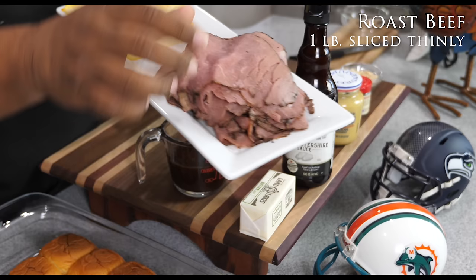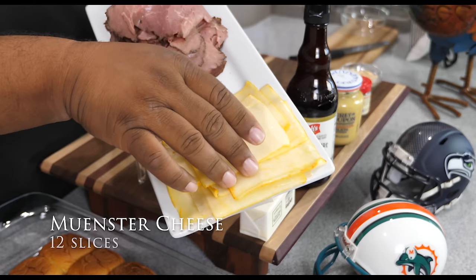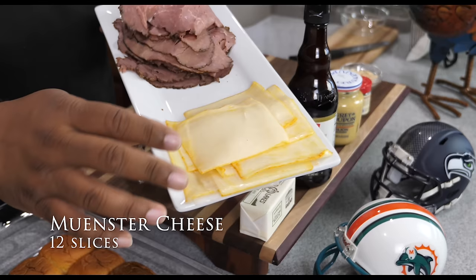Here's the star — you want to get yourself some thin-sliced meat, and today I'm using thin-sliced roast beef. Look at this right here — if you want to talk about making some great sliders, that's going to do it. And then right here we've got that monster cheese. You're only going to need about 12 slices, maybe about eight, but you can never have too much cheese.